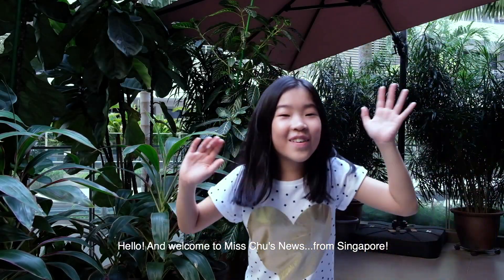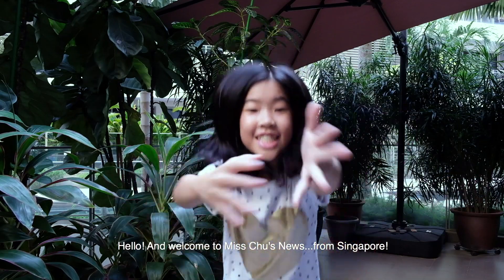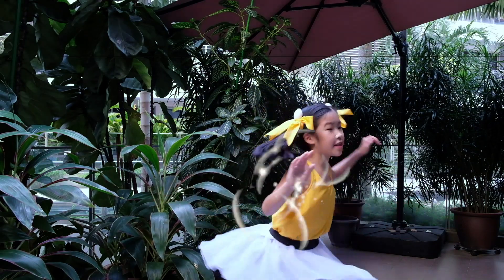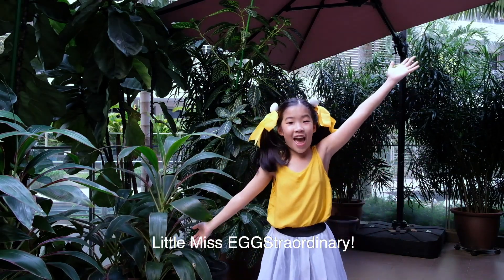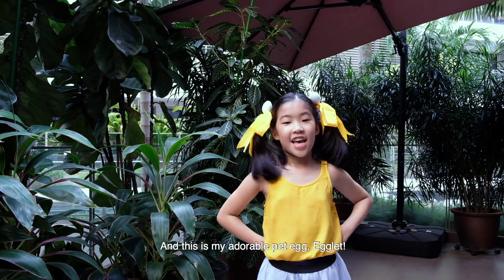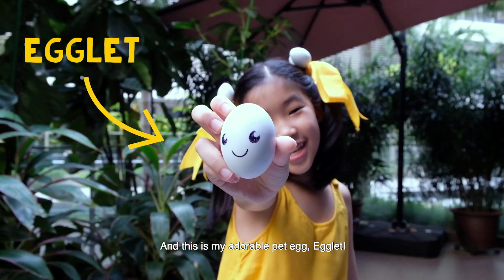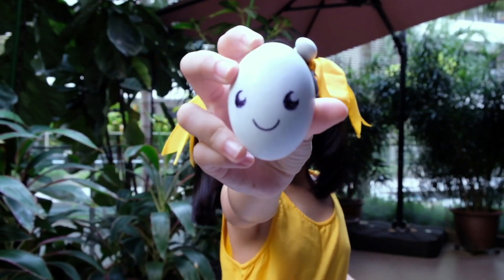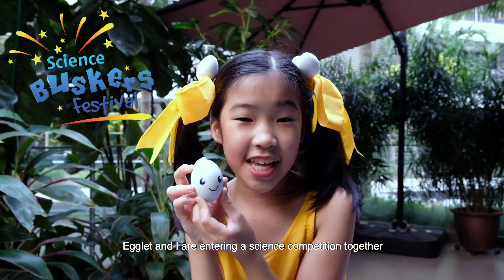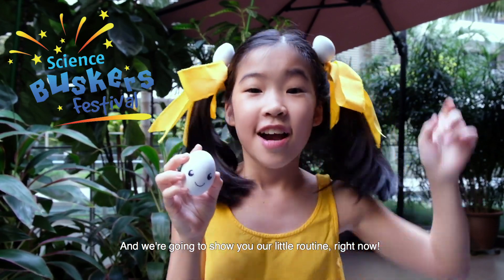Hello and welcome to Miss Chews News from Singapore! Today I am Little Miss Eggstradinary, and this is my adorable pet egg, Egglet! Say hello! Egglet and I are entering a science competition together, and we're going to show you our little routine right now.